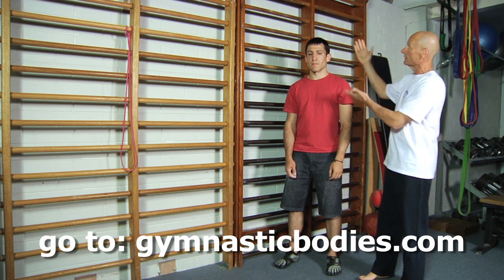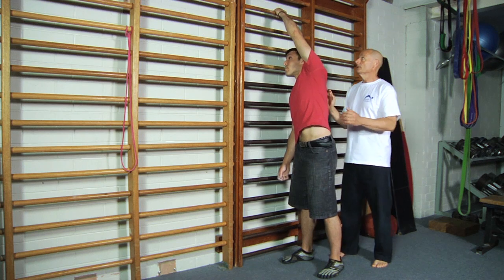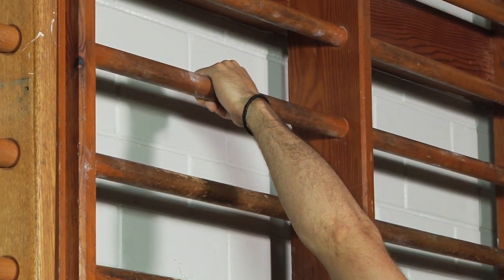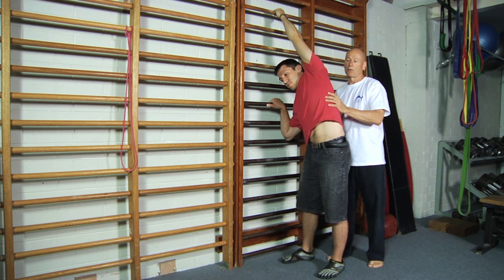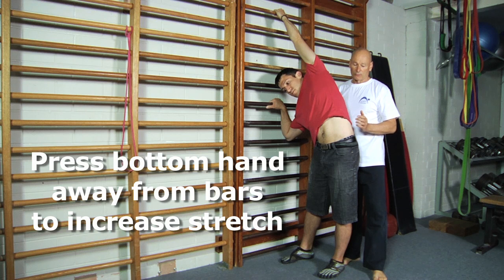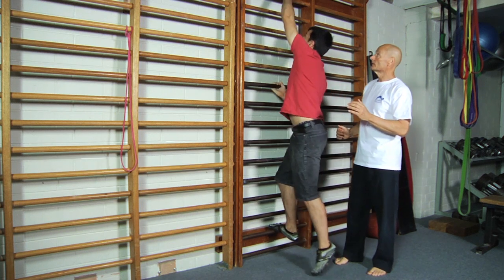So just watch this — we're standing opposite the ladder bars here. Craig's going to reach this arm up and hold; he's got a good strong grip on the top bar. His bottom hand is in position so that he can push his body away from the stall bars. To make it stronger, he's going to climb up the ladder bars one rung or so, like so.